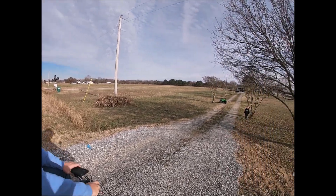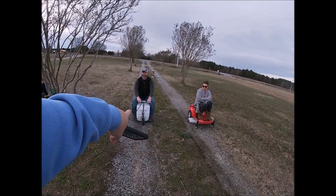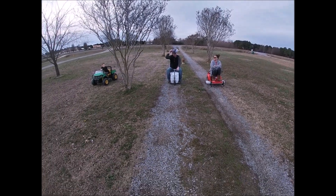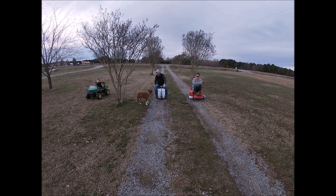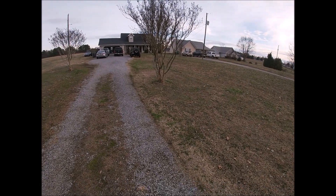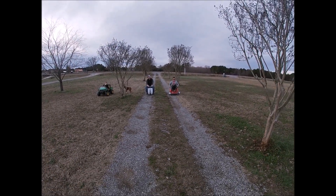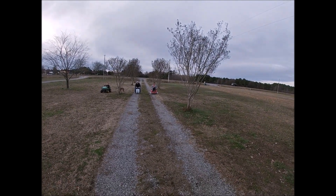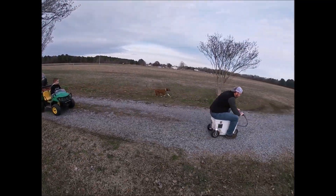Speed test — 13 miles an hour. Comparing: dual-motor 18-volt versus single-motor 40-volt single-wheel drive. Two-wheel drive 18-volt two-motor also in the mix. Drag race to that tree. Whoever goes past me can keep going — alright, as fast as you can go. Ready, set, go! That wasn't even close.